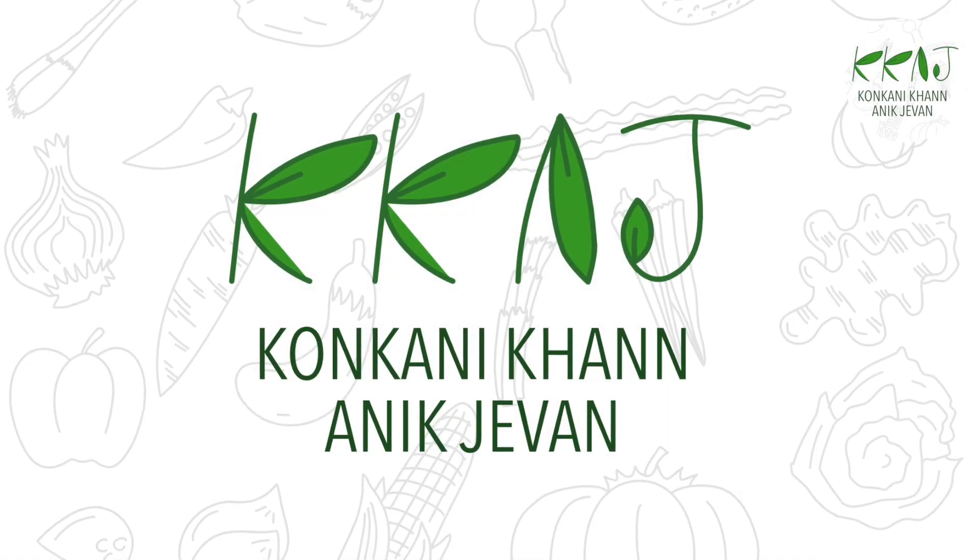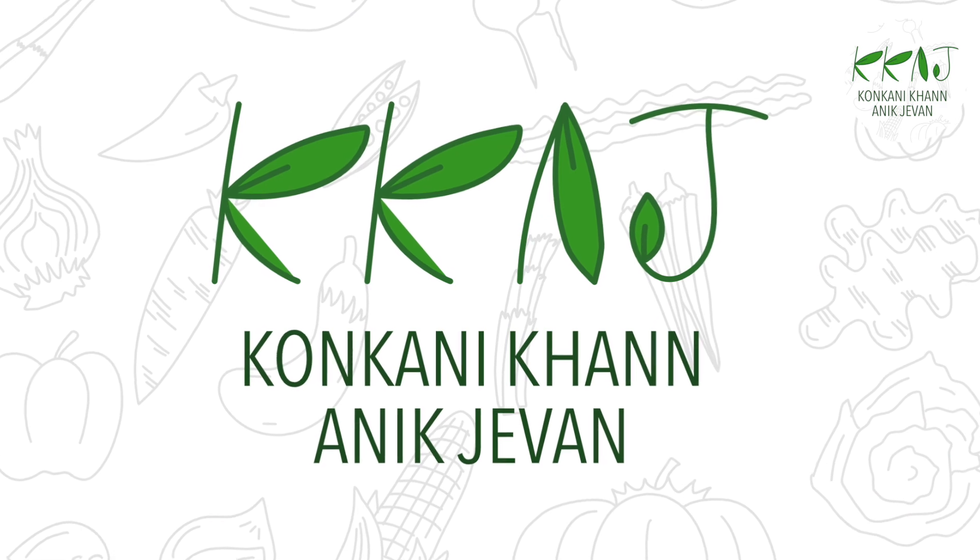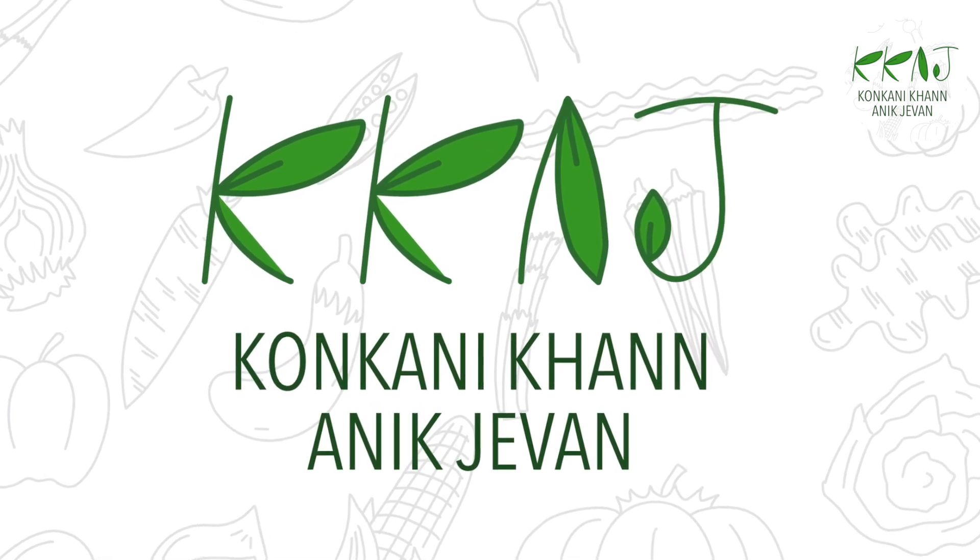Hi, welcome back to Konkuni Khan and Ikjyavan. Please like, share and subscribe to see more upcoming videos.